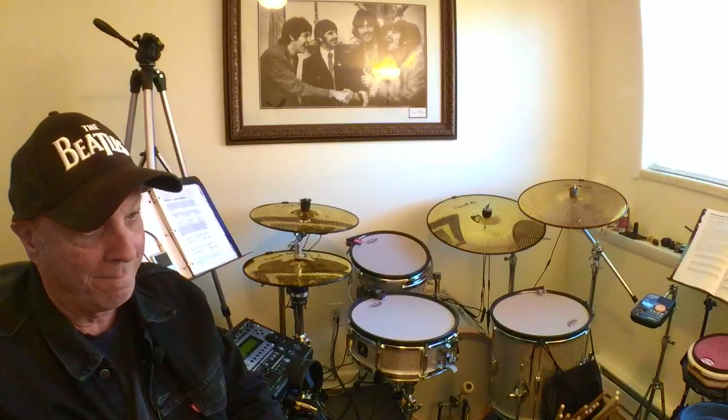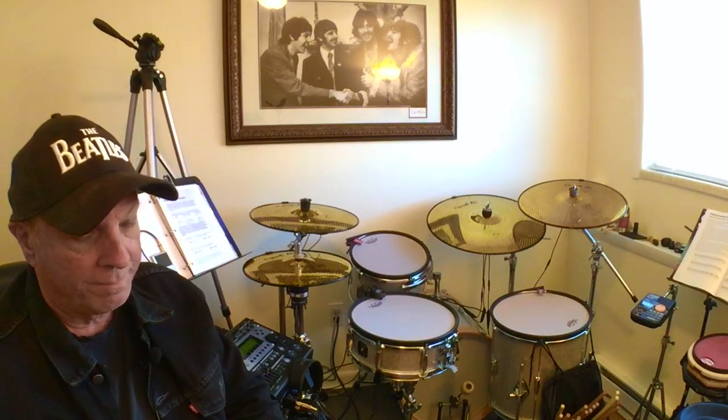This video will have an unboxing of the cymbals, and I'll give a demonstration of what the cymbals sound like in an ambient environment — not amplified or triggered, just what they sound like in the room — and also how they do with triggering sounds out of the Roland V-Drum module. I find myself playing this kit now more than the Roland V-Drums; it just feels so much better. Thanks for stopping by, and I hope this is informative. If you're an e-drummer, please consider MagnaTrack.